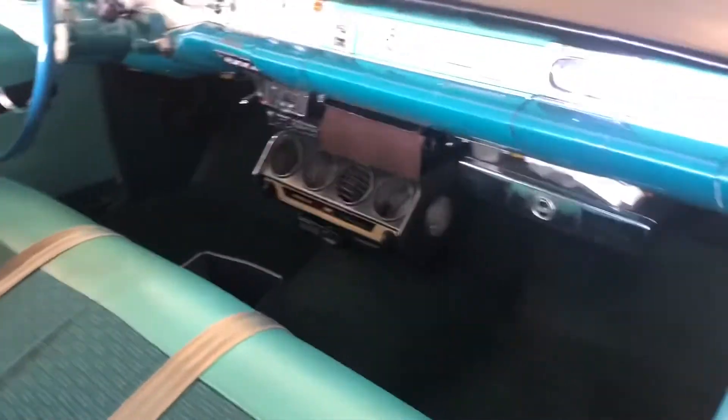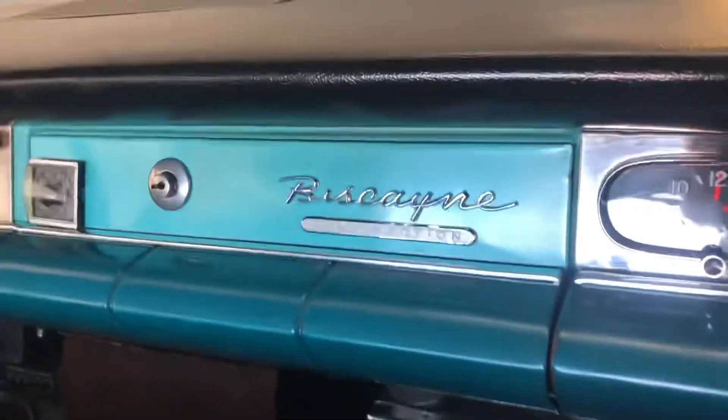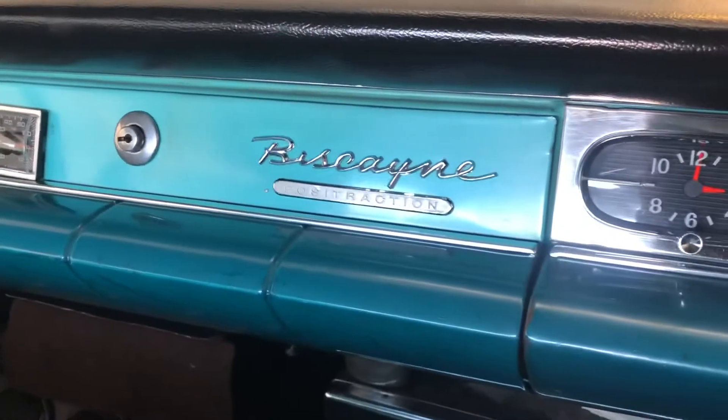One of the other things I wanted to talk about with the level air system — I know some people have commented that there's a level air script that goes on the glove box. As you can see, there's the name of the model, which is Biscayne. This is a positive traction car, but there is no level air script on the glove box. It never came with one.